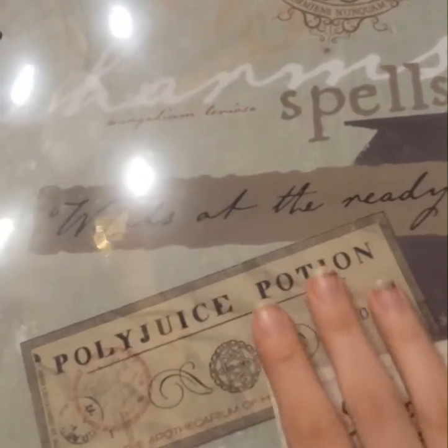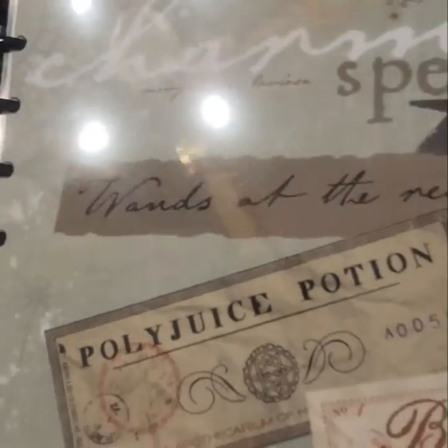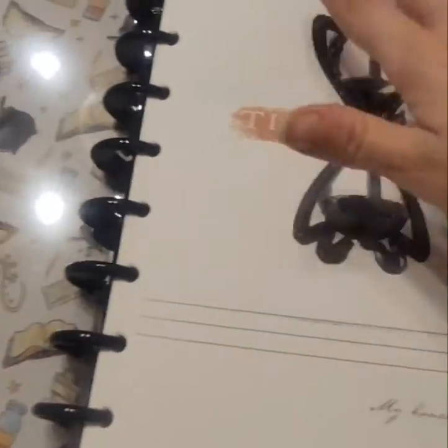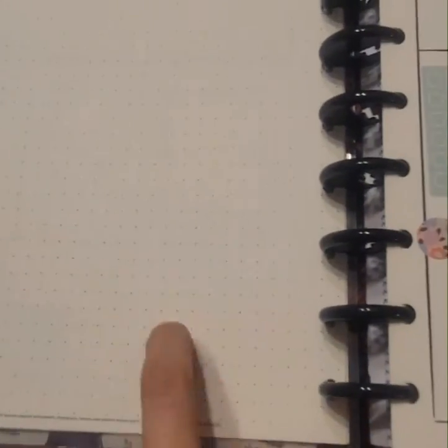I didn't realize my camera was zoomed in, so I zoomed it back out — hopefully that's fixed. There are little lightning bolts in this one, and this is just a Harry Potter one. It's kind of blank still — I have some stickers in it but it comes like this, and I already did kind of an unboxing of this one.